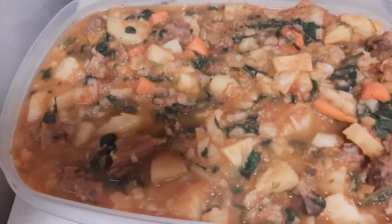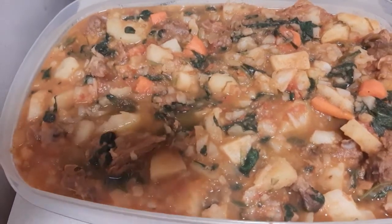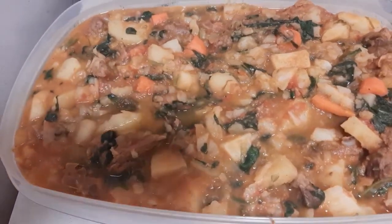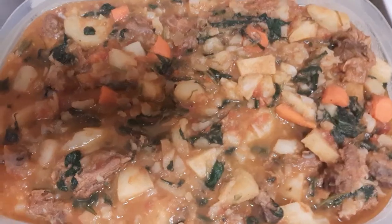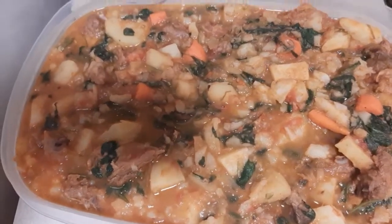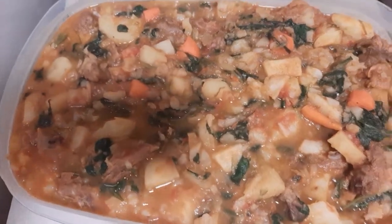Hey guys, welcome back to my channel, it's your girl GH Kings. In this video we are actually going to be making potato porridge. This recipe is one of my favorites and it's a unique recipe by me, so I hope you guys enjoy this video. Very few ingredients, very healthy.